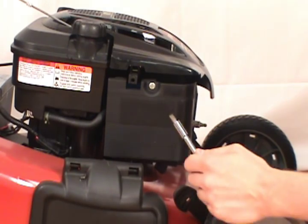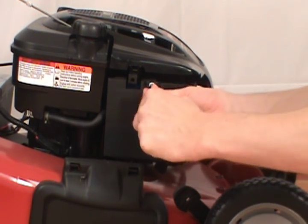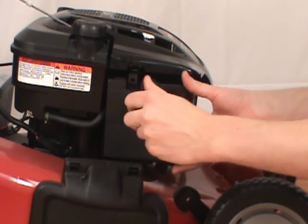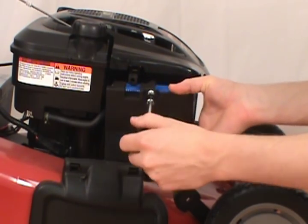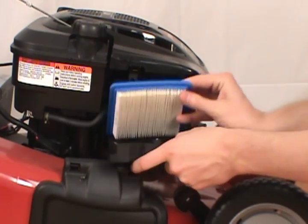To remove the air filter, you will need a flat head screwdriver to remove the air filter cover. Remove the cover and remove the old air filter.